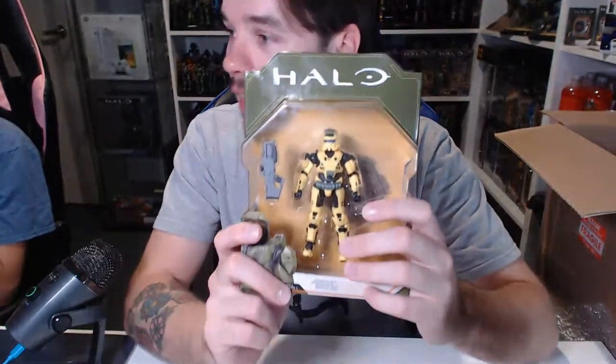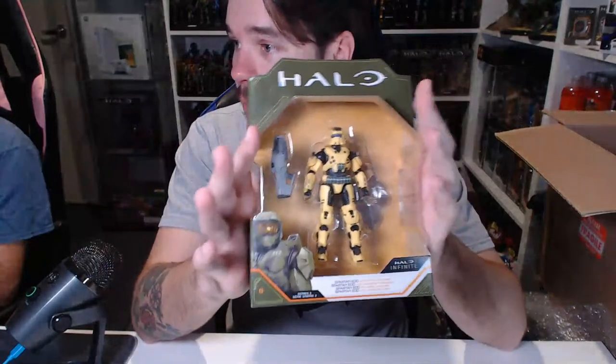This is Spartan EOD — fantastic figure, one of the only brighter yellowish creamy-colored Spartans we've had in the World of Halo scale. Very very cool indeed. So underrated — I saw this figure going for so cheap back in the day, and all of a sudden Series 3 just vanished. Now you can't pick up a single figure for less than 65 bucks, it's crazy. I won't be opening them because I'm an in-box collector — I appreciate the packaging as well and it looks fantastic.